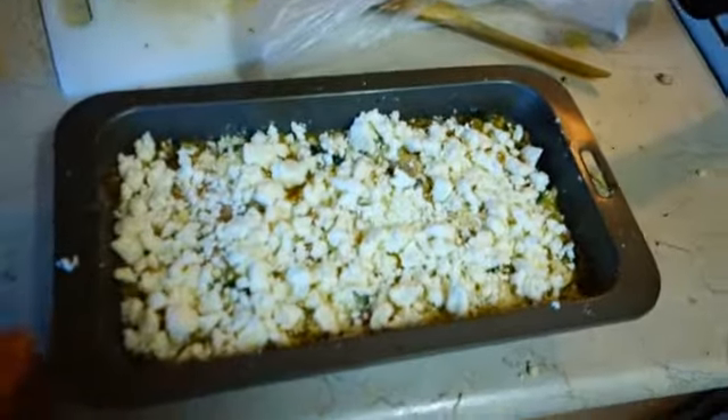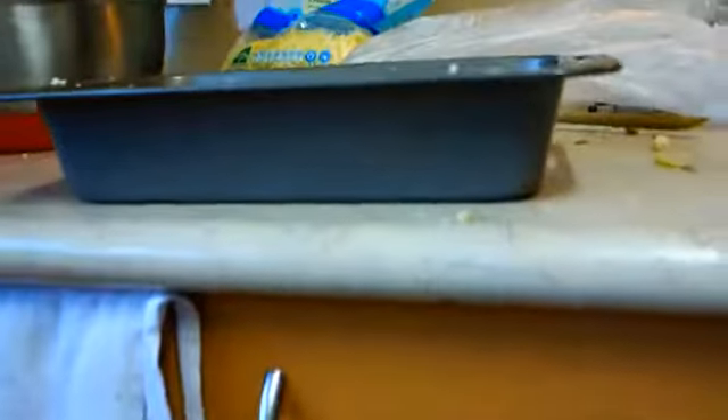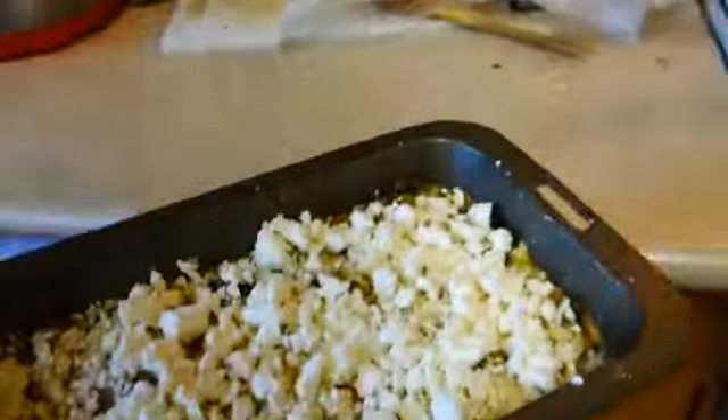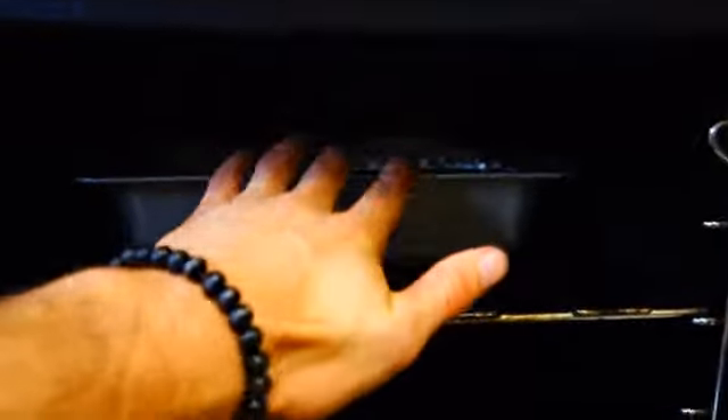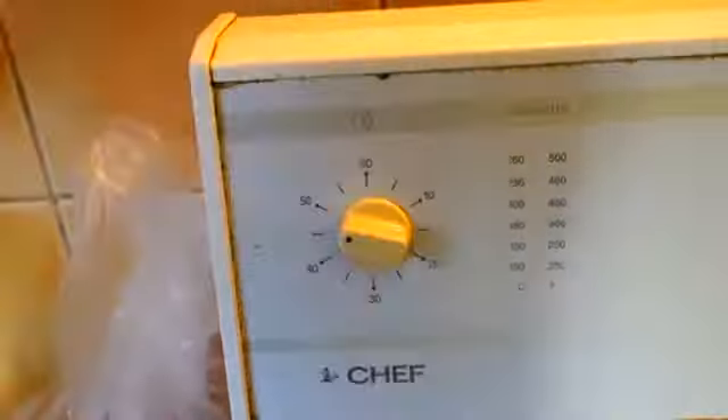Now depending on how thick your tray is, that'll determine how long you have to put this in the oven. But for something as thick as mine, I'll probably put it in between 45 minutes and 60 minutes. So there it goes into the oven. Now we set the timer.